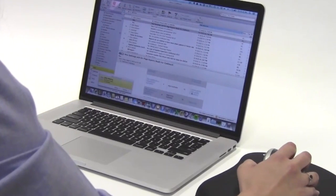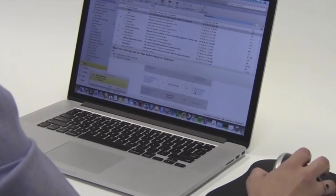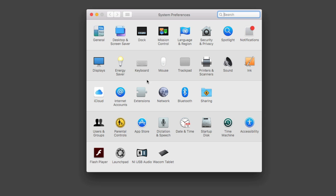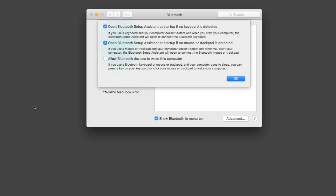Next, we'll outline some other areas to look at if your Bluetooth device is still not functioning properly. First, check your System Preferences, then Bluetooth, then Advanced, and make sure 'Allow Bluetooth Devices to Wake Up This Computer' is checked.